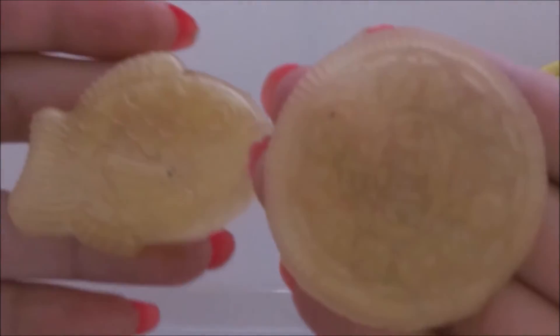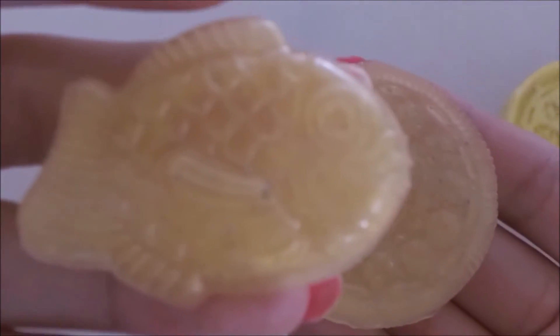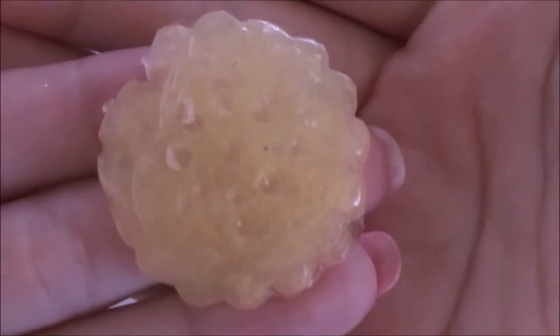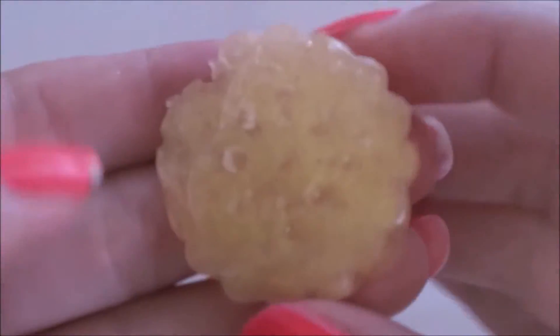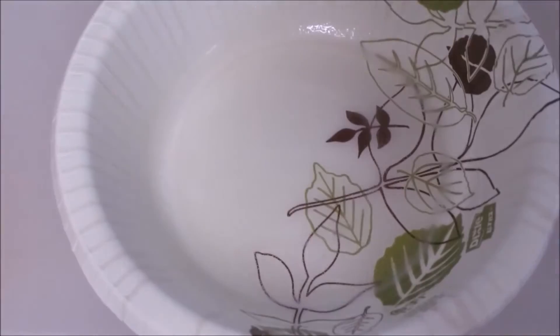I would definitely recommend using a shinier mold if you have one — that will turn out really, really nice. The biscuit one kind of turned into a fail, but you can just remelt it, re-microwave it, and use it in a mold again. Cleanup is really easy — you can just peel off the soap really easily.